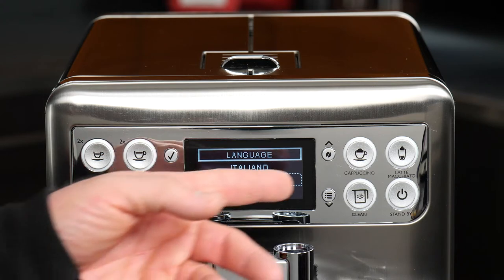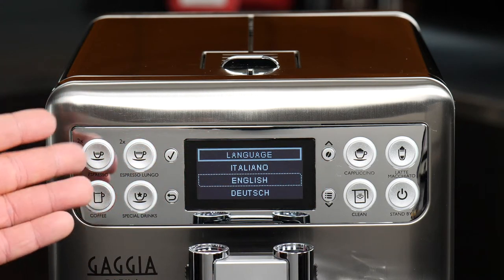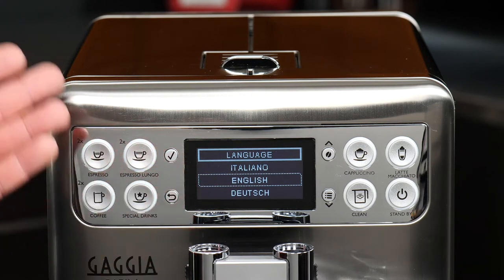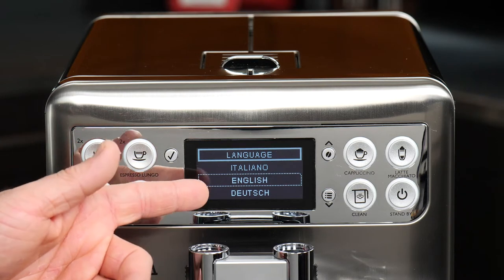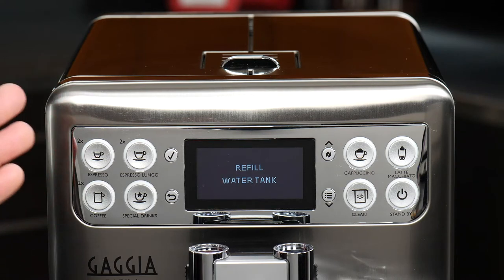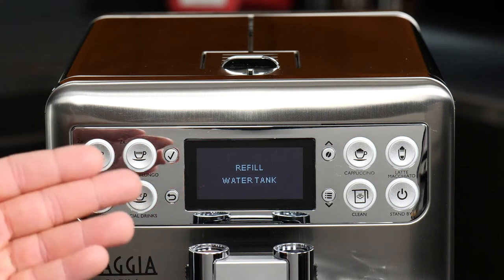On the right side of the screen, we have our dual-purpose buttons: the top being aroma strength, which is the coffee strength, or the up arrow, and the other being the menu button or the down arrow. We're actually already on English, which is my preferred language, so we'll go ahead and say yes. Now we're being prompted to refill the water tank, or in this case, fill it for the first time.